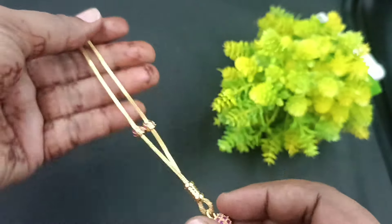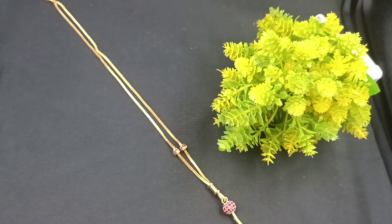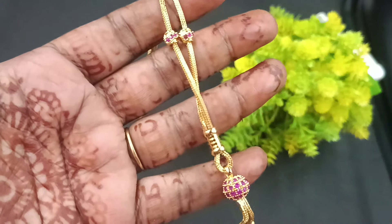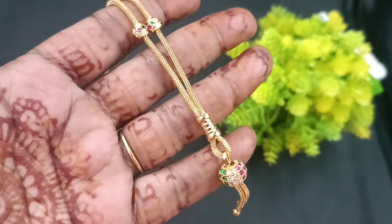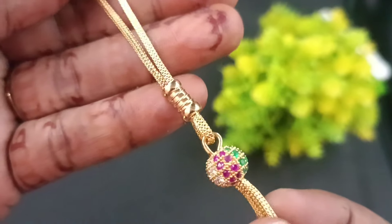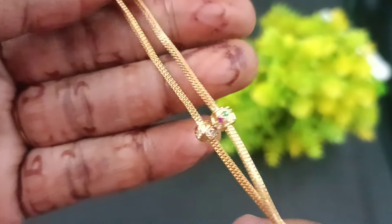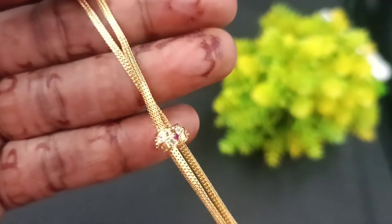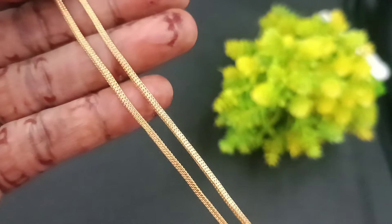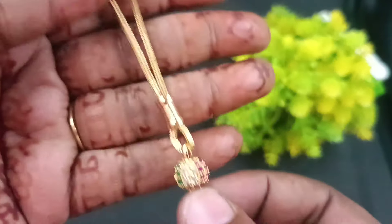We will also see the long chain collection. The length is 20 inches. It is a great finishing. This is the same design, same pattern — just the same chain model in a longer length.